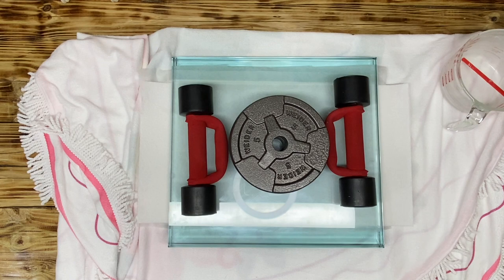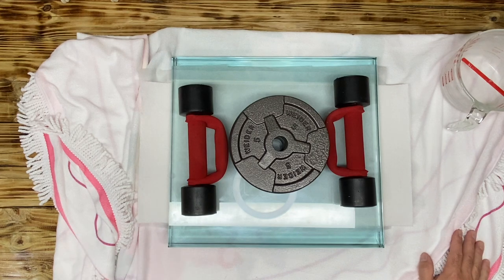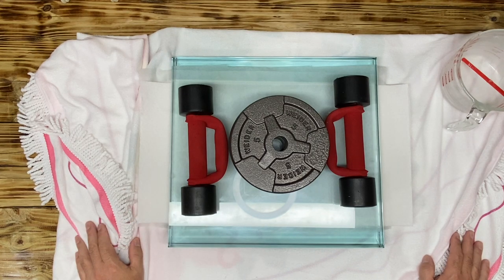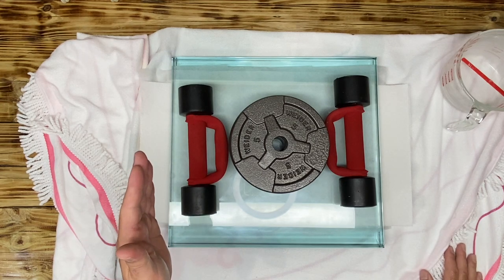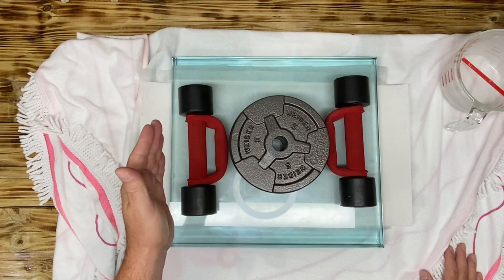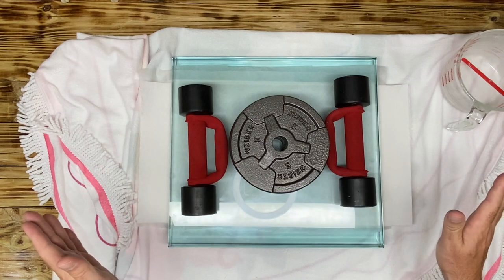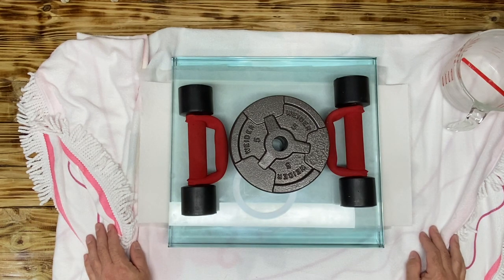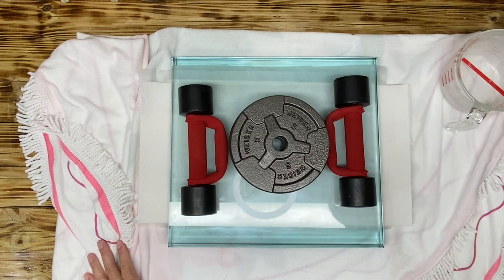Please push the subscribe button — I want to wrap up this 500-subscriber giveaway as soon as possible. I'm going to pick whatever book the commenters choose, work on it clean and press it, and the draw will be made one week after hitting 500 subscribers. Thank you very much and stay tuned.